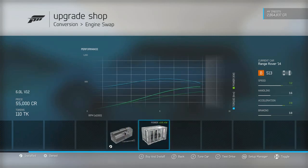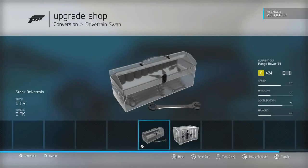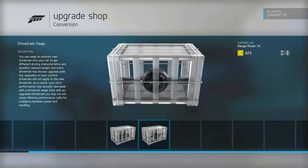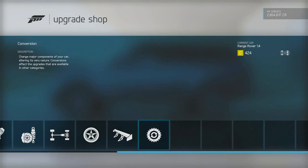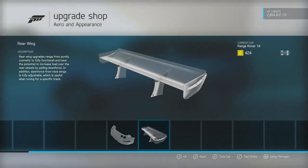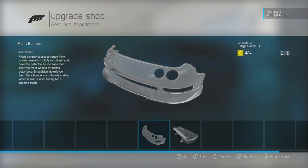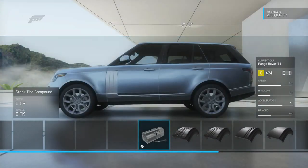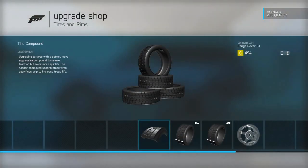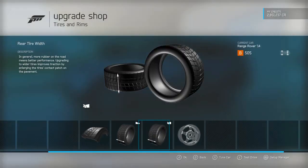We're gonna leave the stock powertrain because it is supercharged — we can really work with that. For drivetrain, I'm thinking we're gonna leave it all-wheel drive just to keep the whole thing functional. Checking out front bumper options — none of those are gonna work for me. Same with the spoilers — none of that's gonna work because this is a Range and we want to keep it as truck-like as possible.